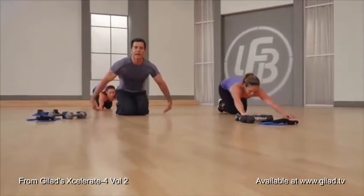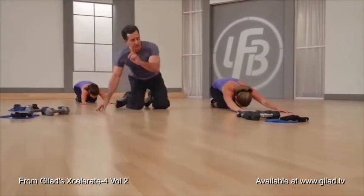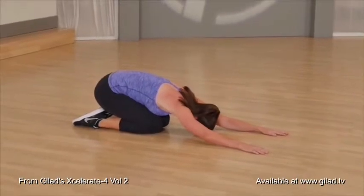And go into a child's pose and stretch it out. In child's pose, you want to take your tailbone and push it through the back.